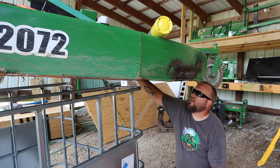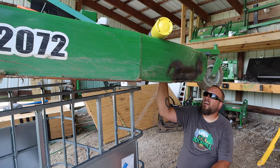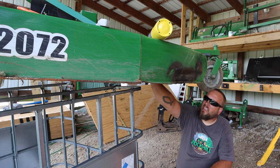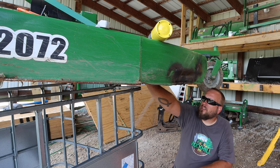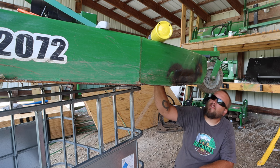All right, let's see. We now have — right here where it was hitting — about three inches of gap. Where it was hitting here, there's about an inch and a half of gap, and then back to three inches. So we're still a little bit in right here, but I can see improvement.